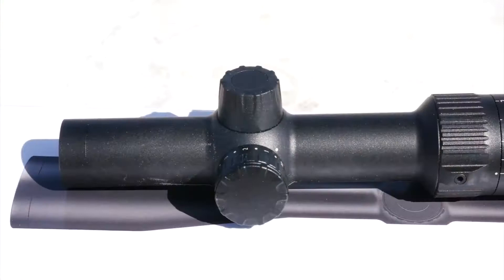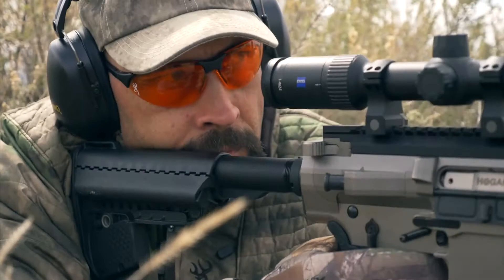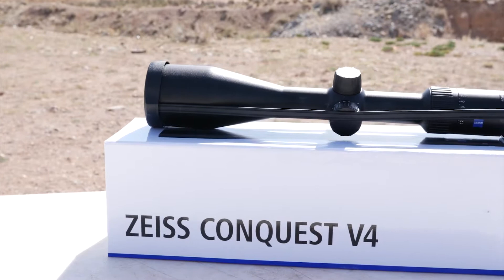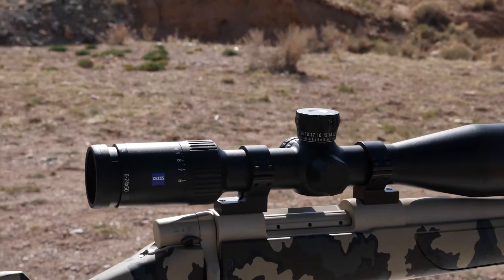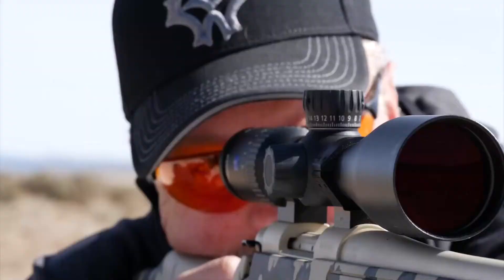You can top every rifle you own with the right scope for the job. The 1-4x24 is ideal for dangerous game, three-gun, or weapon platform setups where both eyes are open and a full field of view is essential. The mid-level magnification unit is the 3-12x56, serving the hunter seeking the best low-light performance. The 4-16x44 and the 6-24x50 are the higher magnification scopes in the series and are my personal favorites for western hunting.